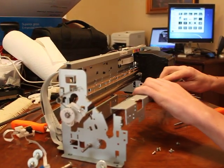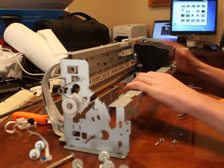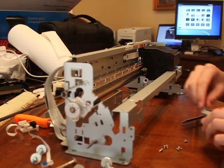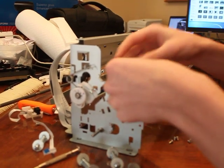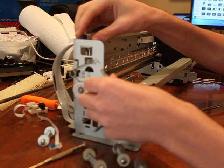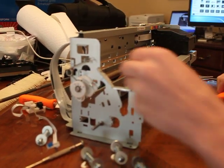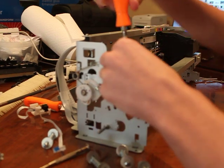Some people have decided not to put this front bar back on, but we're going to do that on our project. We feel it gives a little bit more integrity of design and structure. There's a little clip, so if you save these parts you'll recognize them. He's going to put four screws in to hold it in place.